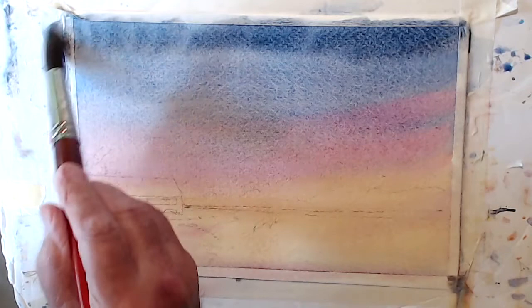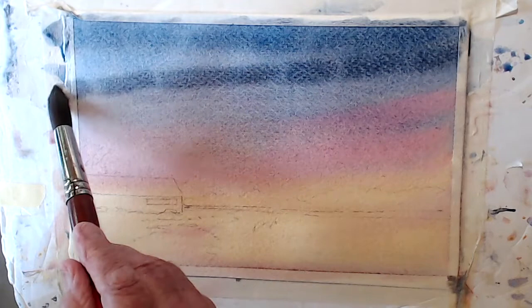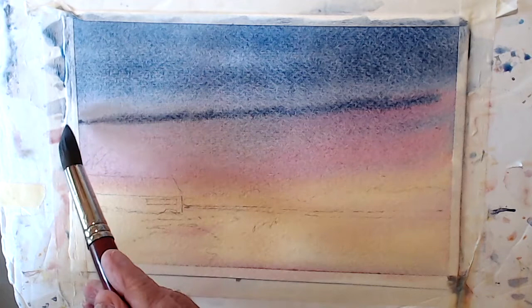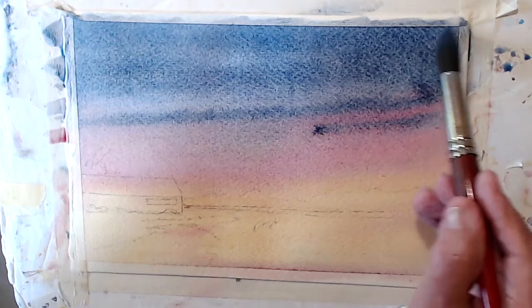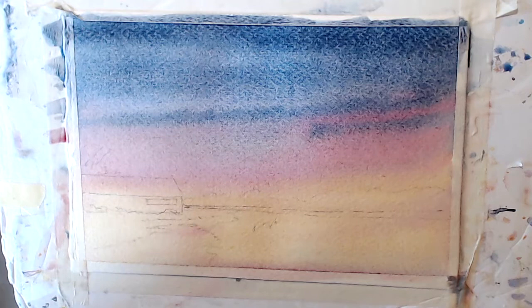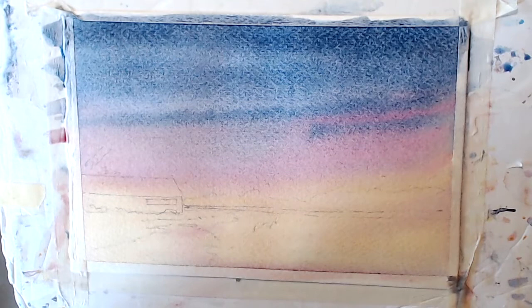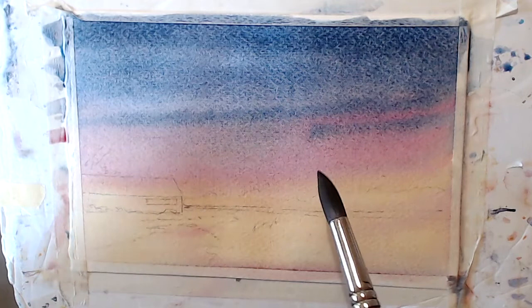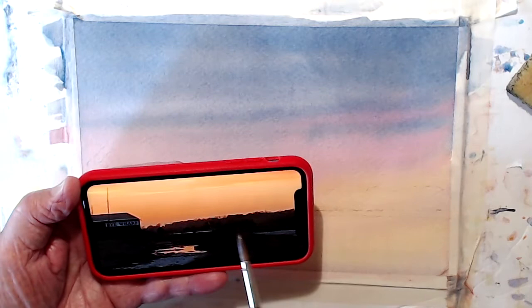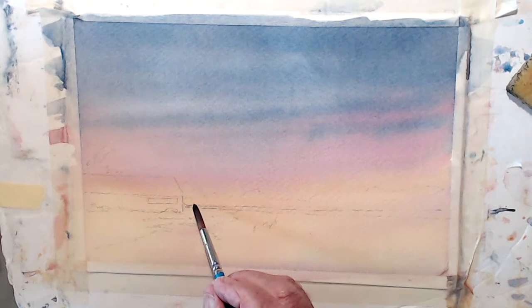I'll darken that top more because I still don't think it's dark enough up here. It's drying up there now, so it's taking more of the colour. More of the effect I want. I'll touch more on that. Stop, dry it. Right - dry now. I've been looking at the picture and in the distance it's dry. So I want to pop the sun first - let's get that out of the way.